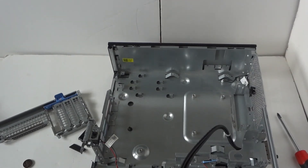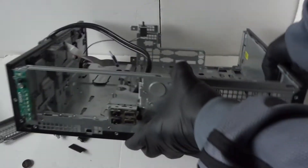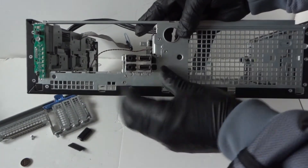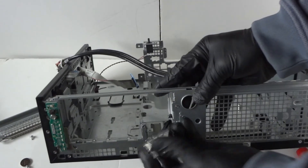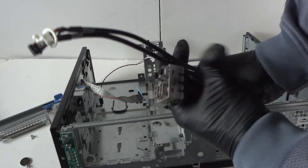We could also remove the front USB panel. Let's take a look — this is held by a little clip right here. Press the secure lock to release it and it comes right out just like that.